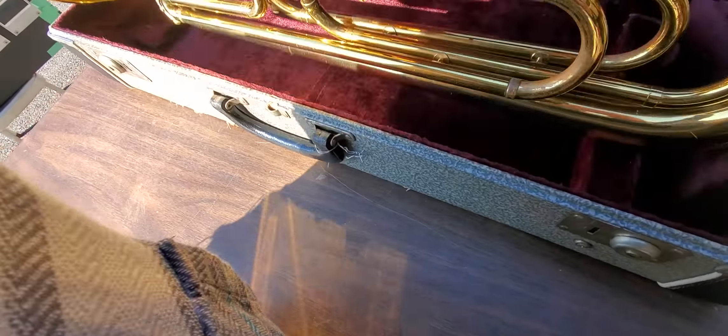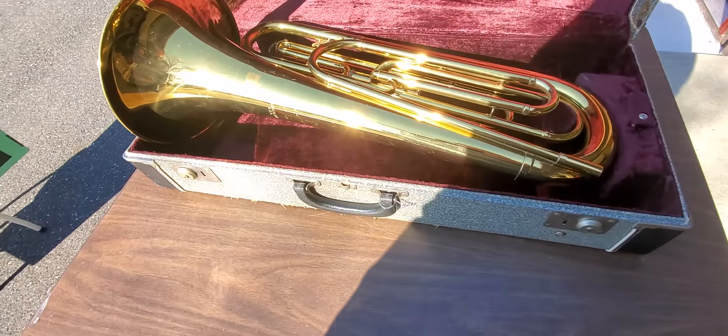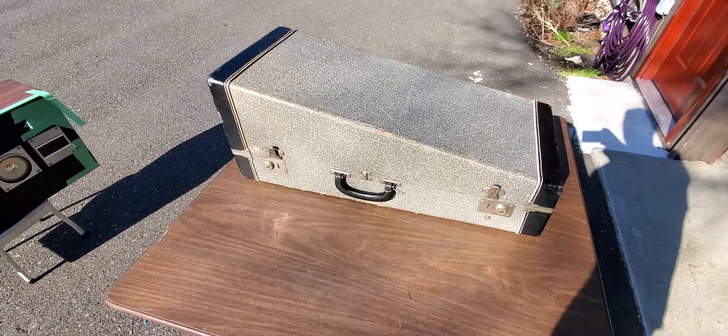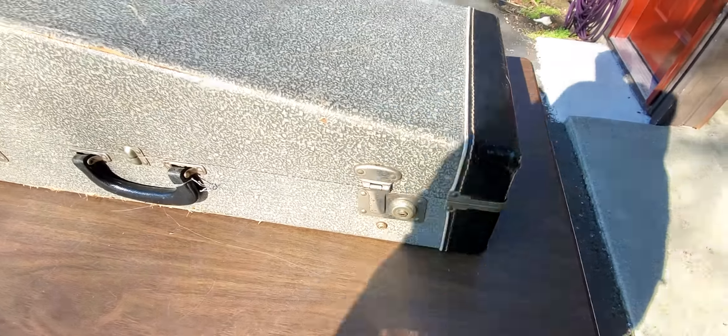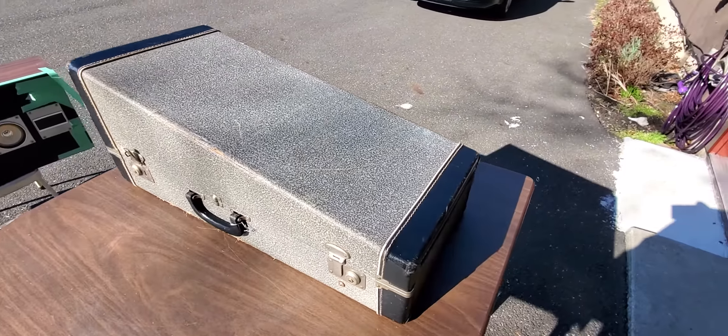It fits into this case — I think that's how it sits. One of these snaps is sticky; you have to work it to get it shut, but it shuts. There it is.